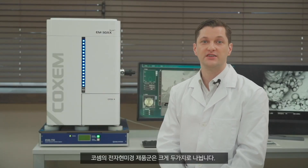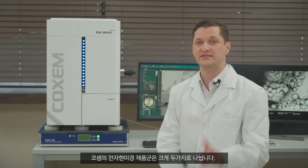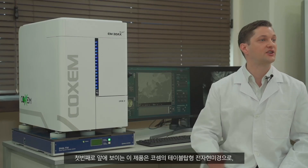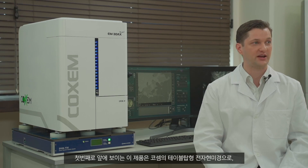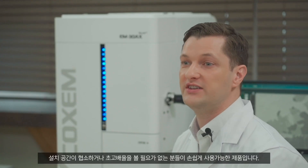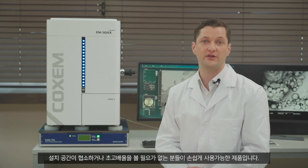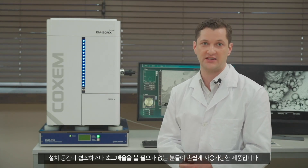The electron microscope products of COSEM are mainly divided into two types. First, the product you see here is the COSEM tabletop electron microscope, which is convenient when dealing with limited installation space or for operators who don't need to observe samples at high magnification.